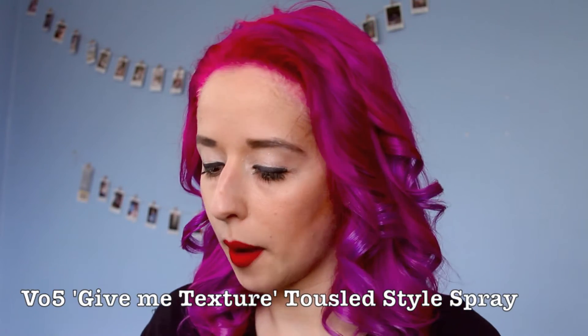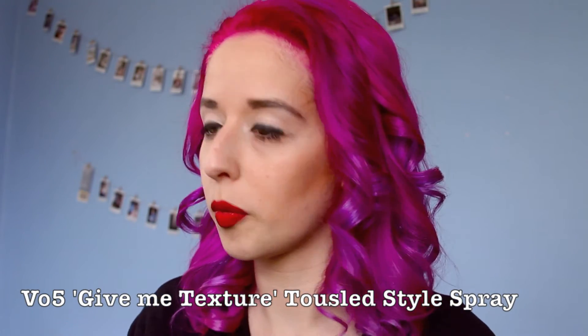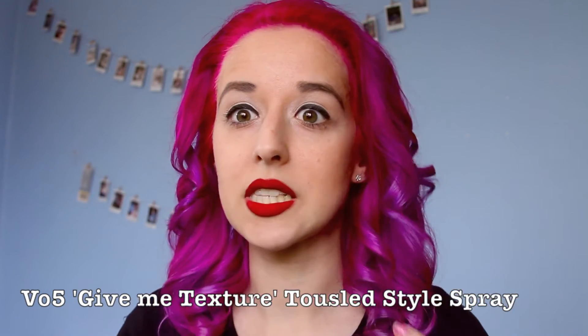There we are — all curled now, just like magic, the magic of television, right? So now I am going to use Gimme Texture Tousled Style Spray. I am going to spray that into my locks and then I'm going to tease them a little bit and brush them out a bit also.